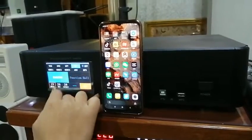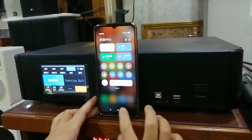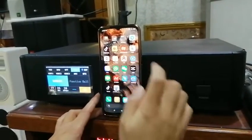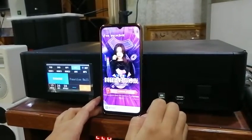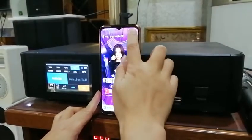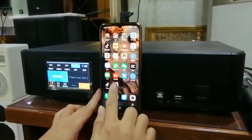Let's choose Bluetooth here, open the Bluetooth. We can check if it works or not. Okay, it's connected now. Here are the apps.